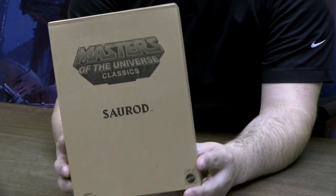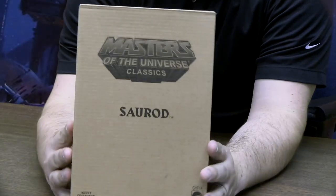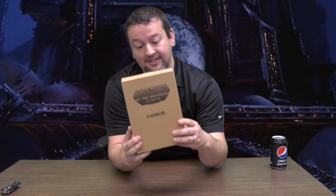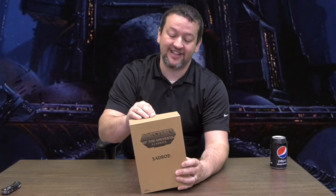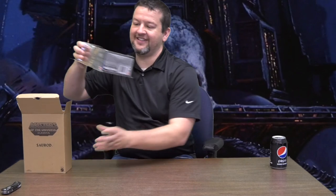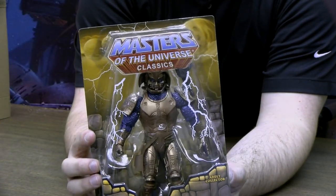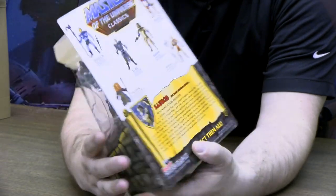We've got ourselves a MOTU Classics — a Saurod. Always with these Classics, kind of like the X-Plus figures, they come in just a plain cardboard box with maybe a graphic on the front. They don't make it too shiny or colorful — they want to keep the cost down. But what's cool is inside that plain cardboard box, you're treated to a great-looking figure and great packaging. There is our Saurod looking real great in the blister pack. This is a Matty Collector — a Mattel product.